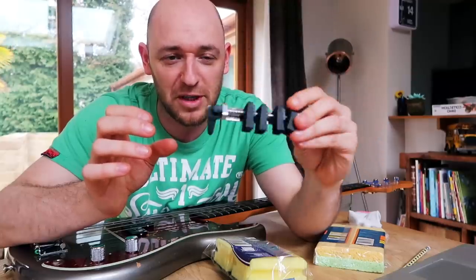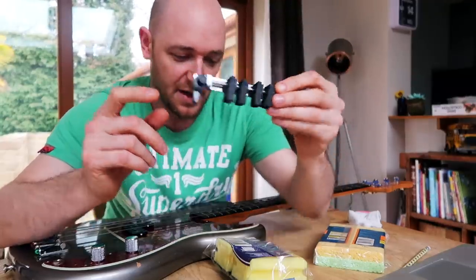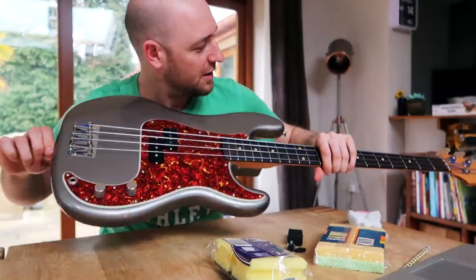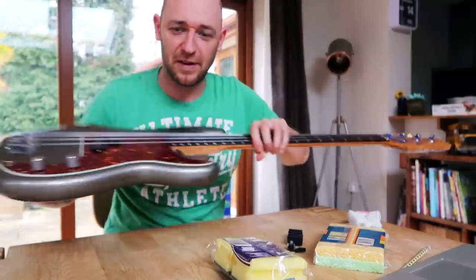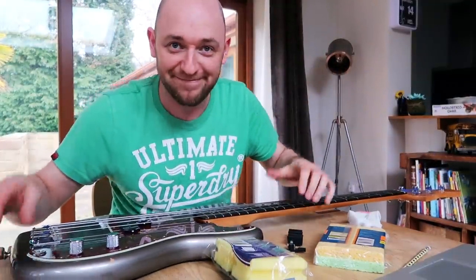I'm yet to try it out - that's what I'm going to do on this video, and I'm going to talk about exactly what it is as well. I'm going to fit it to this little beast, which is my Mulan P-Bass. It used to be a Mulan but I knocked half the logo off as I got it out of the case. Great one, Scott.